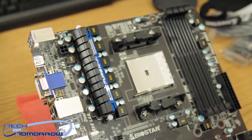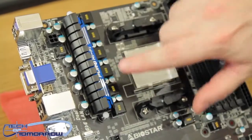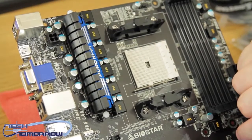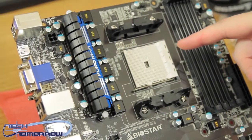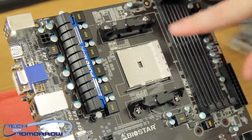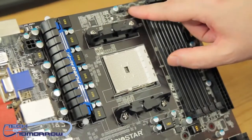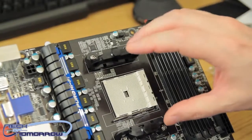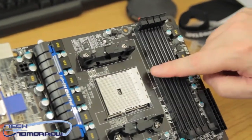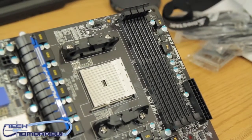Starting over here you can see the first 4-pin power connector. You can see all the components — the choke and everything. With their Puro Hi-Fi they leave these pretty open, so hopefully they don't get very hot. Here's the socket with plenty of room around it for aftermarket water cooling. The CPU fan header is located right above the socket, which is a very good location — fan header one should be as close to there as possible.